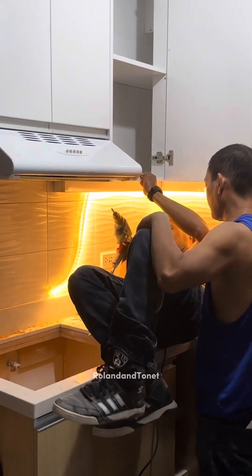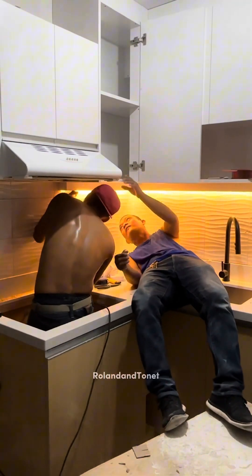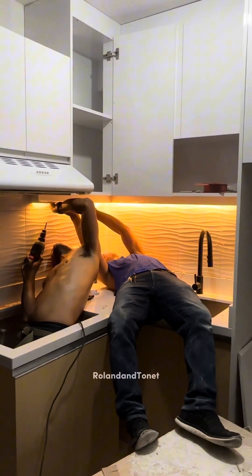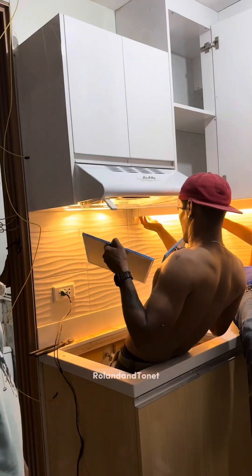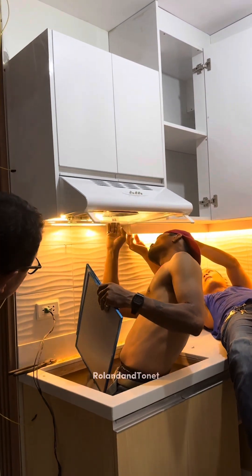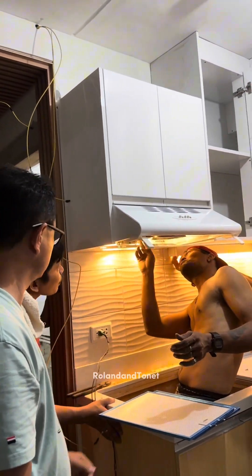It's really a lot, my friends — the cost when you renovate a condo, especially if you're not from here, because we need to rent a place to stay here in Cebu just to monitor their work. All our savings are really being used up. But it's okay that all our savings are spent, my friends, as long as we can slowly see the results of our hard work. And the important thing is that the money and savings are going into a good investment.